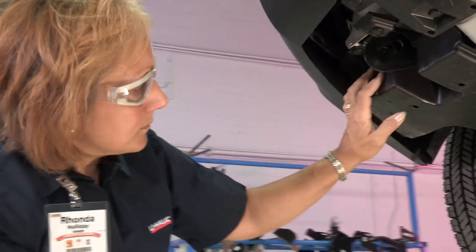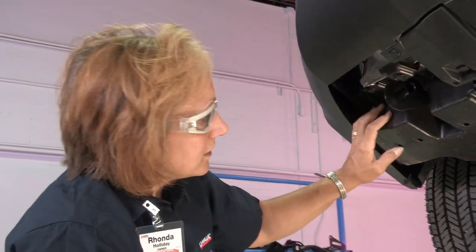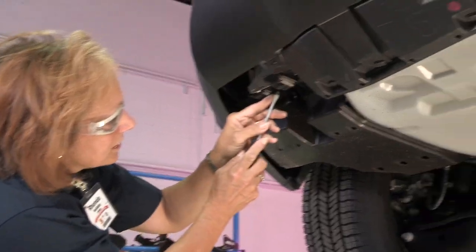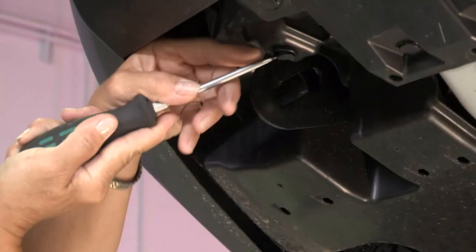We're going to take the protective cover off on the driver's side. It's required before we can get started here. Take a screwdriver and pull down on the tabs.